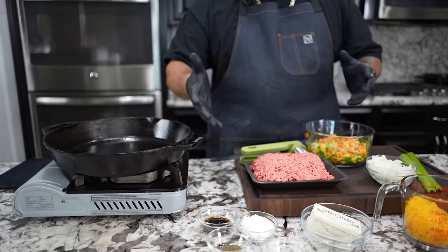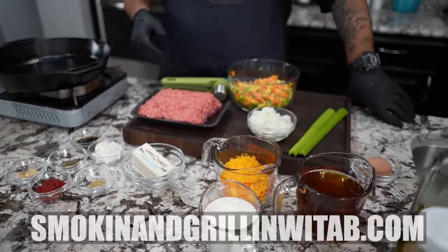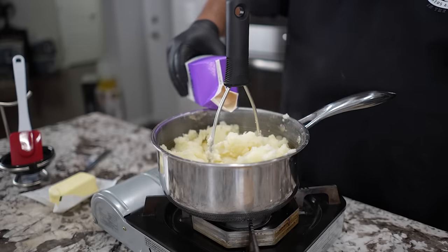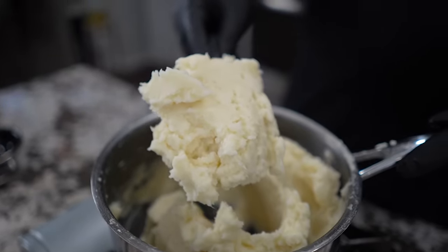I'm gonna let the camera go ahead and pan over these ingredients right here. Don't forget the full ingredient list is now printable on my website, smokingandgrillingwithab.com. That's W-I-T-A-B.com. Now you guys can see this is what I did — I made mashed potatoes. Peeled, cut, seasoned, added a little bit of liquid to it. If you guys want the full recipe, you can go to my website and get it from there.